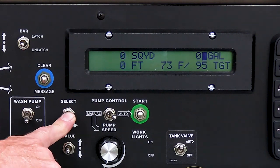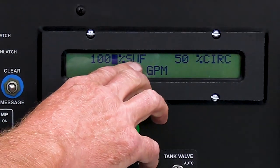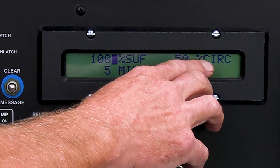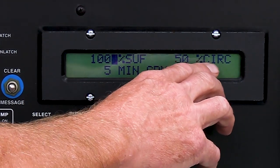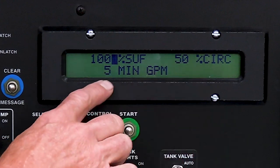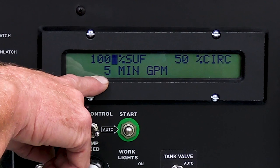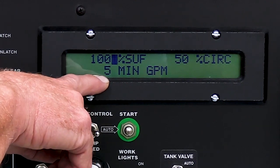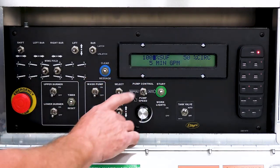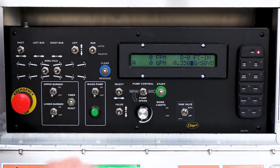Selecting one more time gets us to the next set of screens. SUF stands for Startup Factor — factory setting is 100%. CERC at 50% is a factory setting that determines how fast the pump is running while sitting still circulating in the bar. And then minimum pump GPM, which ensures the pump will never go below that number whether sitting still or spraying. We'll explain those in a future video. Keep cycling the select button and you'll end up right back at the beginning screen.